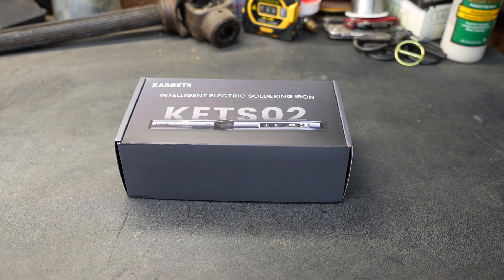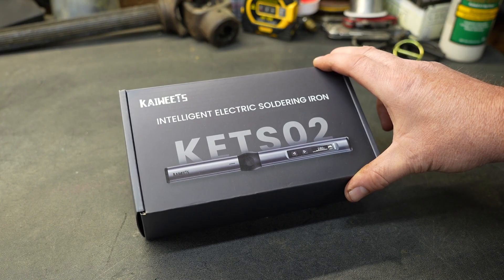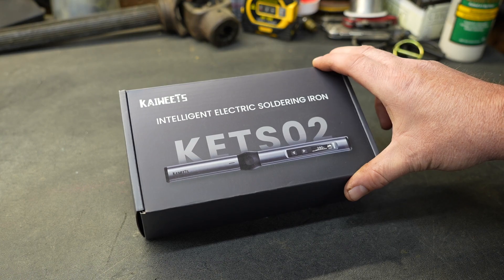New Tool Day Tuesday, where I share with you guys unique or useful tools that I myself use and think you might be interested in. Kaiweets sent this to us and asked me to take a look at it and share it with you guys, and that's what we intend to do today.